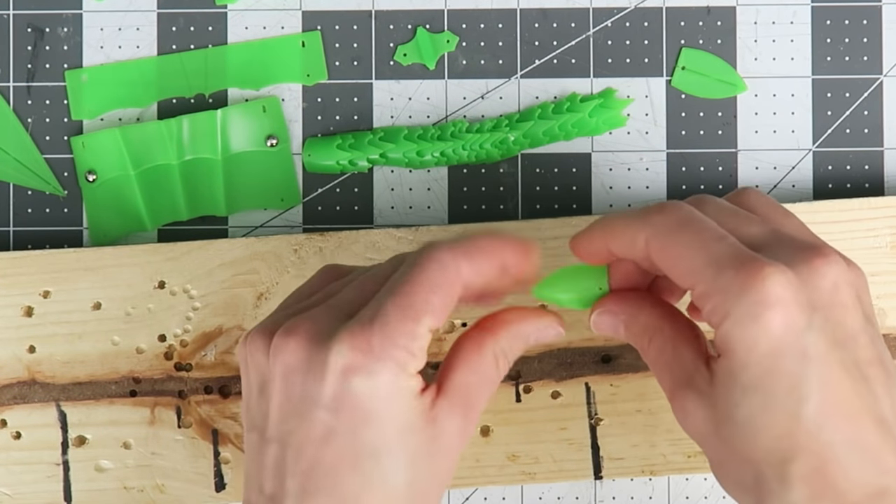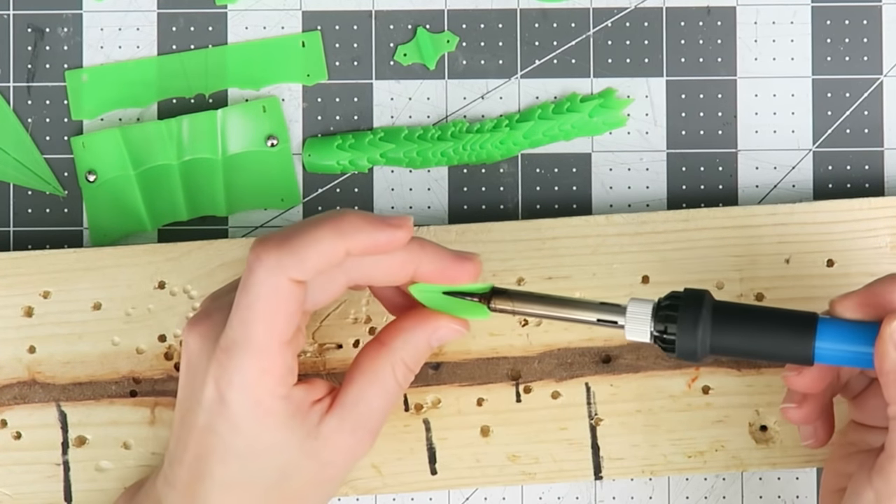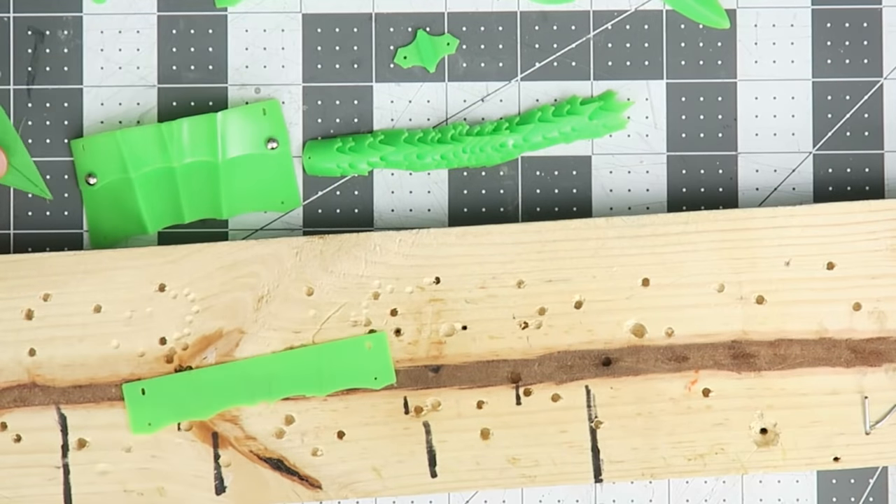To really test the design I need to make a proper finished gauntlet, so I'm heat molding the curves, which is easy with these thin parts, and melting in all the lines of fluting with the soldering iron.